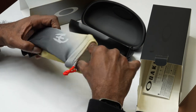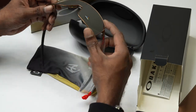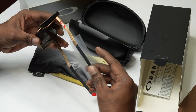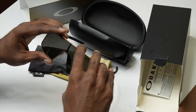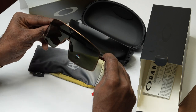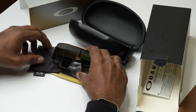The Oakley Sutro Thai Sunglasses feature a unique design with a full rim frame and a mix of materials. The frame is made of titanium, a durable and lightweight material, while the arms are made of unobtainium, a material that increases grip when you sweat. The lenses are made of plutonite. The Oakley Sutro Thai Sunglasses are a great addition to any collection. They offer a unique design, extended field of view, and a variety of lens options.